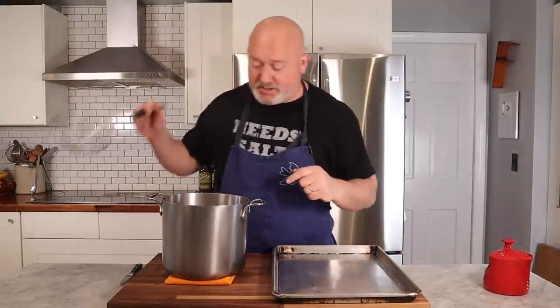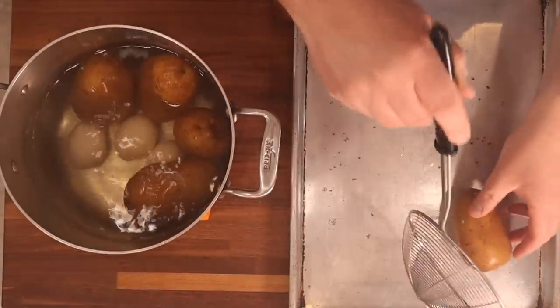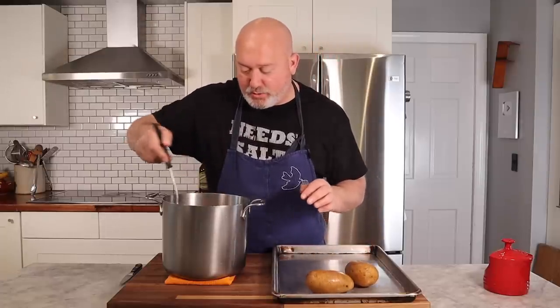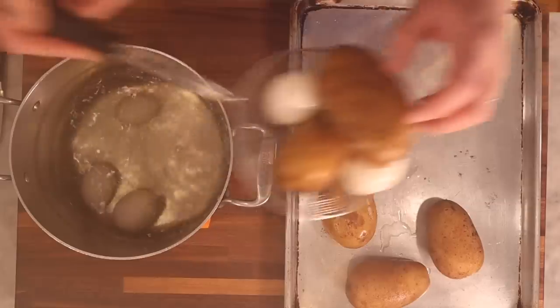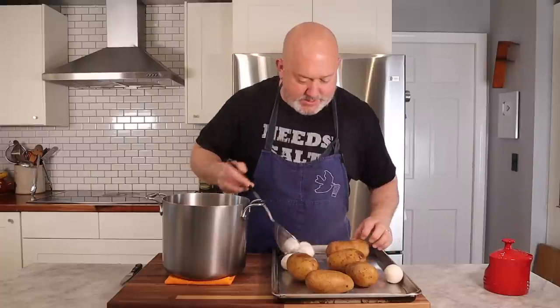Potatoes and eggs are done. I'm going to strain them out onto my sheet tray and let them cool for a little bit before I slice into them. I don't want to burn my hands, so I'm going to let everything cool, and then we'll peel and cut them for the salad. Let them cool for maybe about 10 minutes and then we'll get into slicing them.